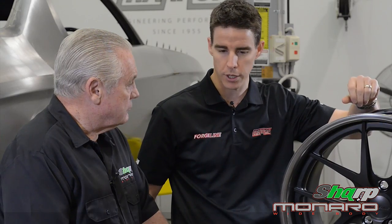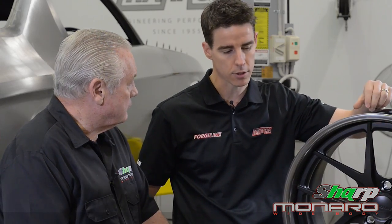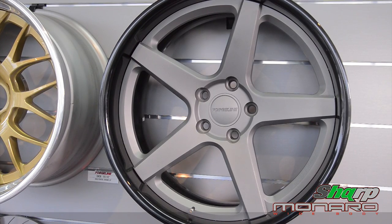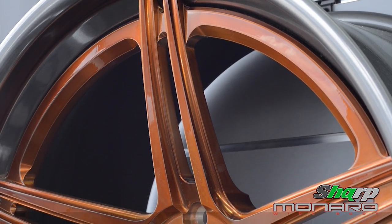Another great feature of Forgeline is the strength and light weight. It's a forged centre that's fully machined out of 6061 billet that's heat treated, as well as these rim halves.